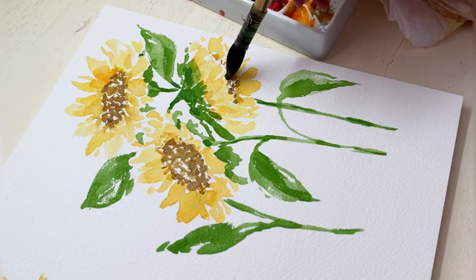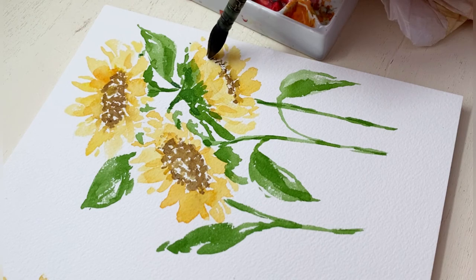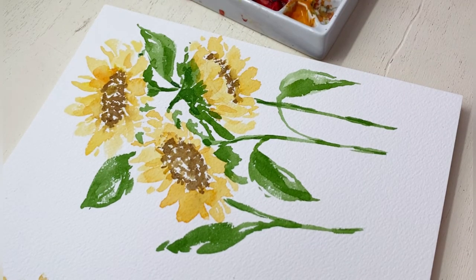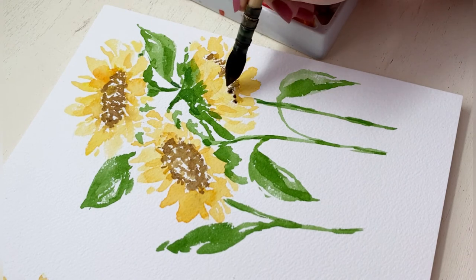So I'm going to make sure that the whole thing is dark. We're going to maintain the white space but the whole center on this lower flower is going to be dark brown to kind of a blackish color.